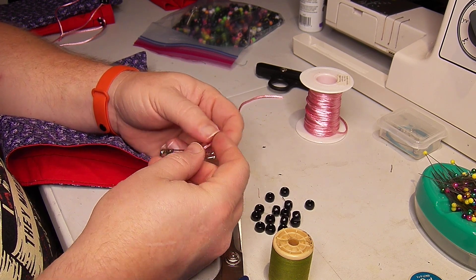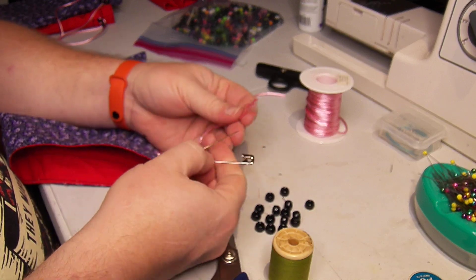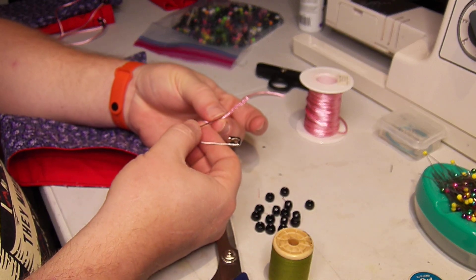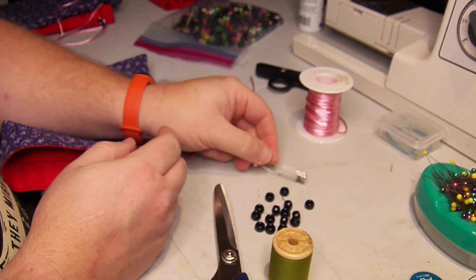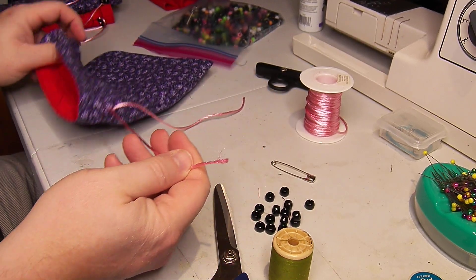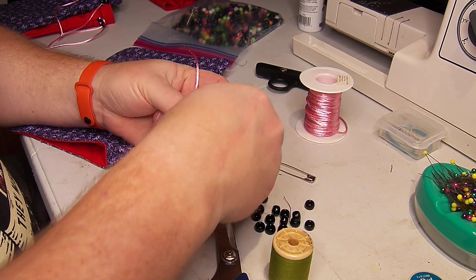That's why when I pin it, I stick the pin through further down. That way it doesn't pull off the end of the safety pin while I'm running it through the drawstring passage.